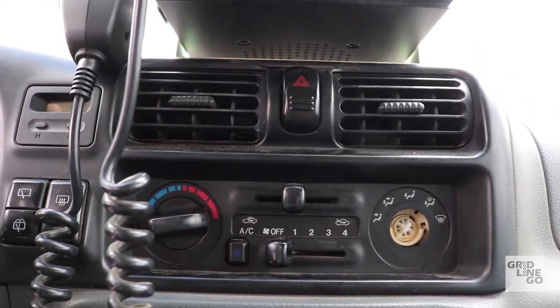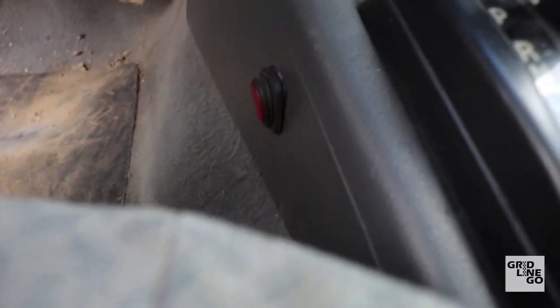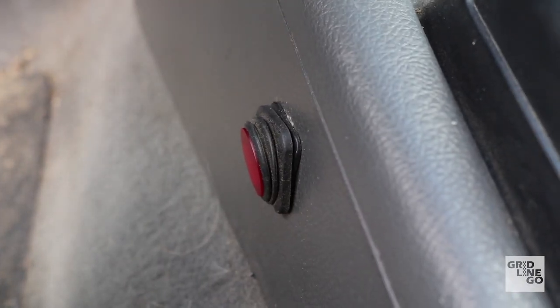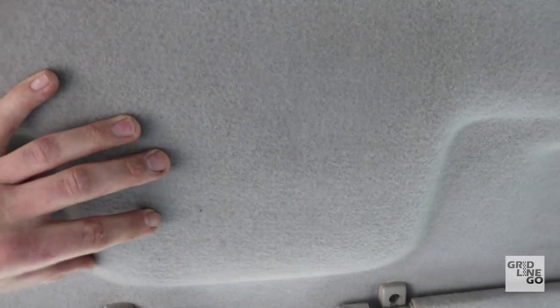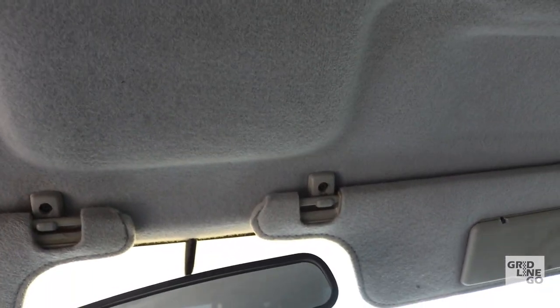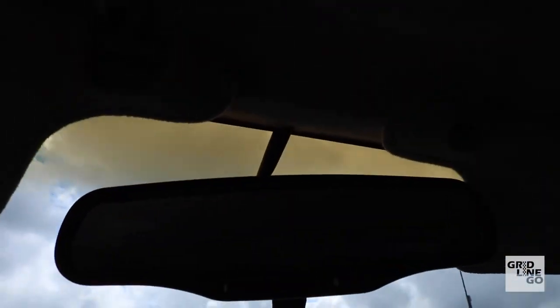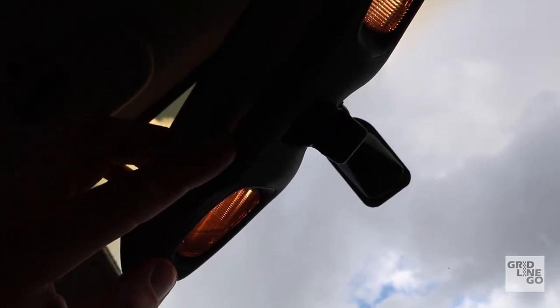My light bar switch is down here. I also want to install an overhead control panel with switches for the light bar, fog lights, and the rear lights. I also grabbed the interior mirror from the donor vehicle because it has little dome mirror lights — the original didn't have them — and I just wired it up to the dome light.